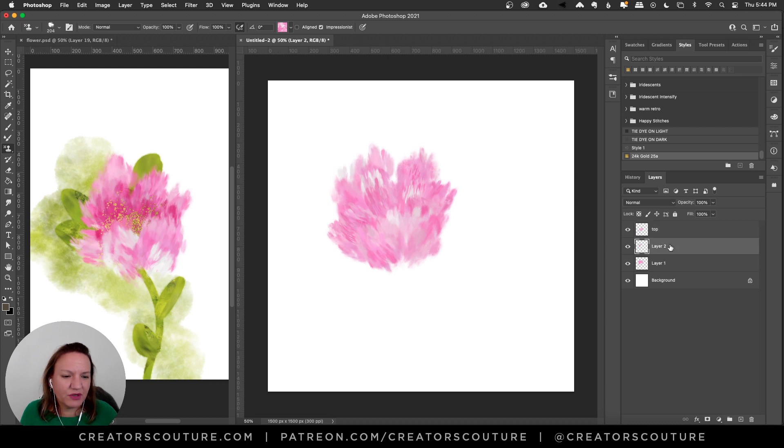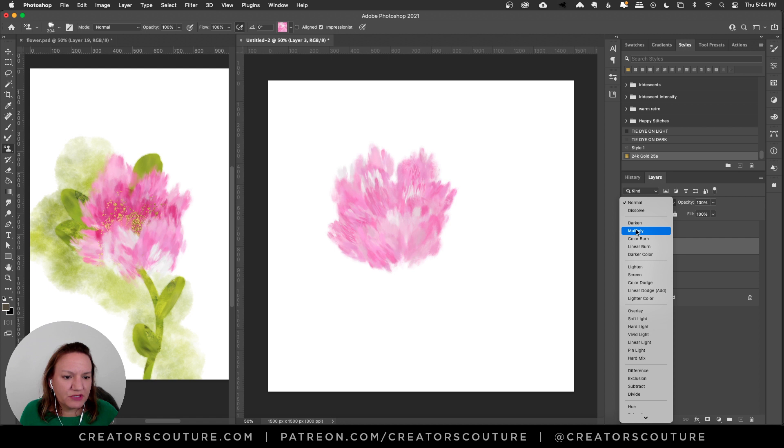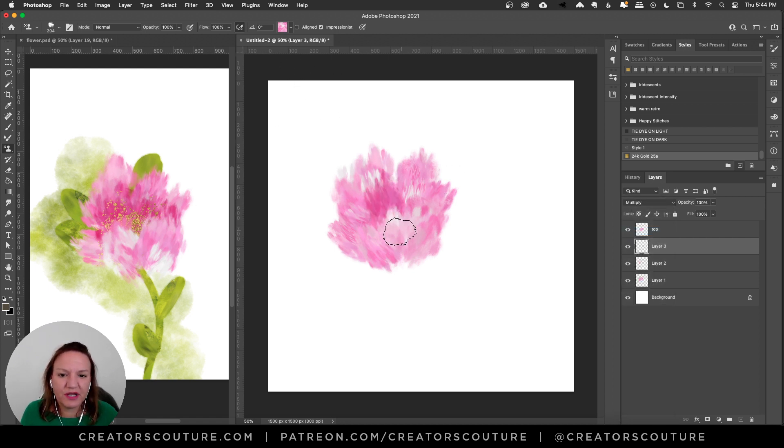Now I'm going to make a layer below that and put the blend mode to multiply. Using the same brush, I'm just going to paint a little bit in there, and now you're going to see that hole in the center of the flower. I'm going to duplicate that layer and cut it, then make some fresh marks — just doing that again until you can feel that depth in the center. You want to feel that hole and you want to feel those leaves in the front. Now I'm fine with it — it's good enough, it's perfect.